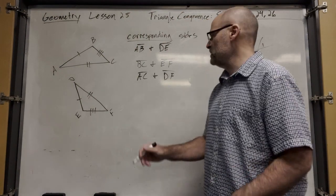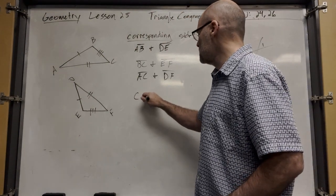So what would the corresponding angles be? Can you guys give me the corresponding angles?